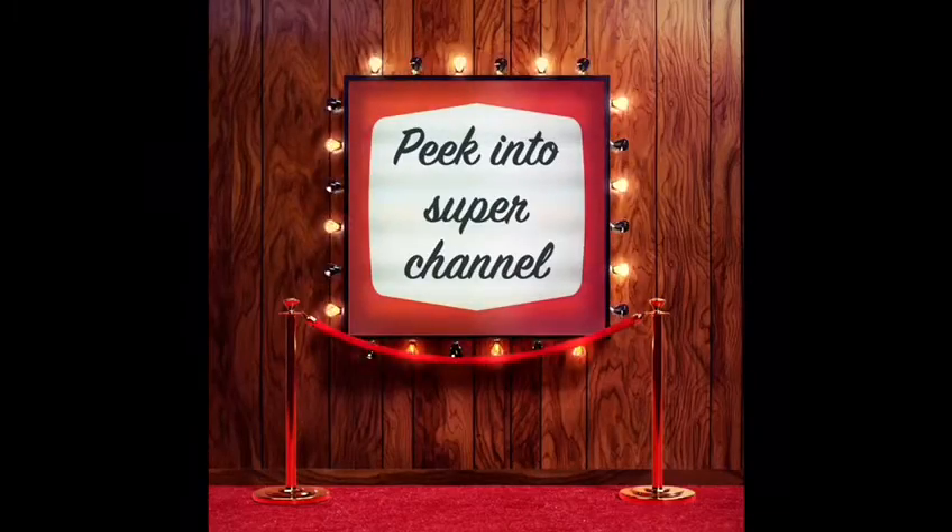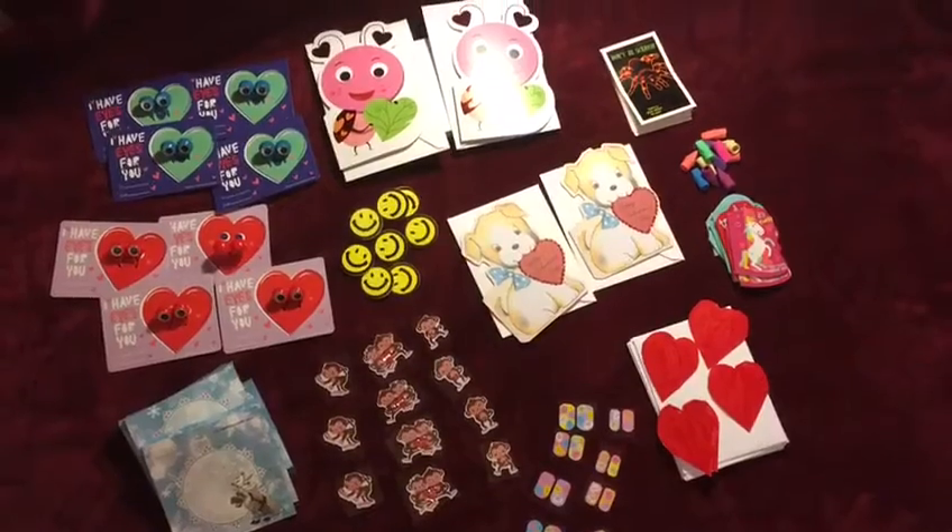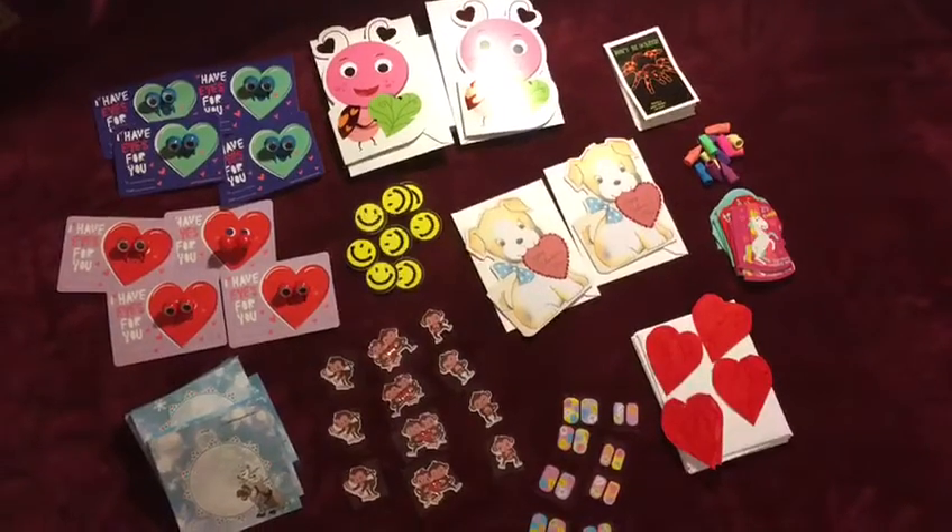Welcome to Super Channel! I have a Valentine's Day party at my school, so I'm going to pack all these up.